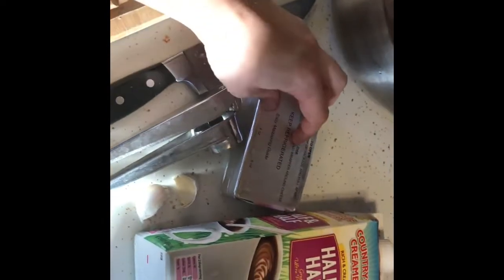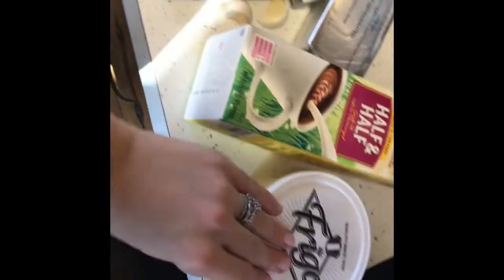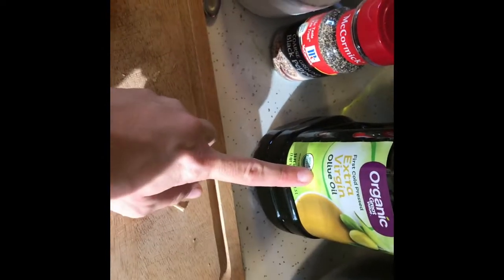I need to devein and shell my shrimp — these are gulf shrimp that were given to us. I'll do that while the spaghetti squash is in the oven. Just to go over what's in my homemade alfredo sauce: a block of cream cheese, some half and half, parmesan cheese, garlic, salt and pepper. I use avocado oil or olive oil for cooking.